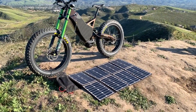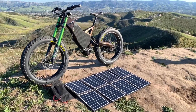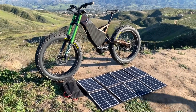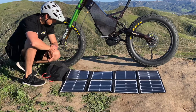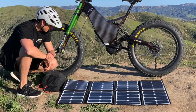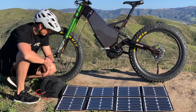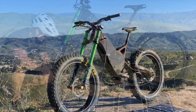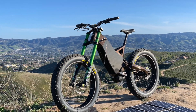Revolution: charging directly from the sun. Solar chargers are available for all HPC bikes. These sun power panels have an ETFE coating which offers far more durability with nearly twice the lifespan of our older PET panels. ETFE is a new fluoropolymer coating that can withstand high levels of thermal stress and chemical aggression.